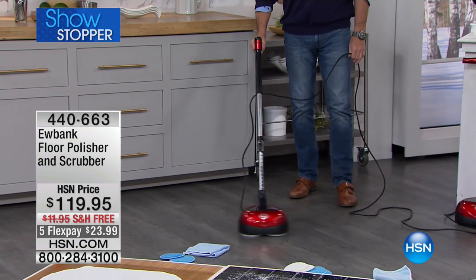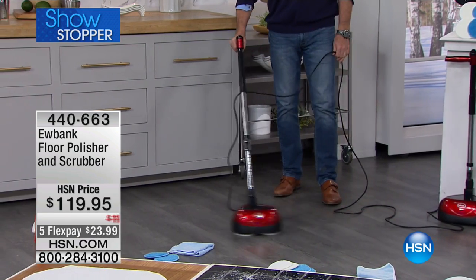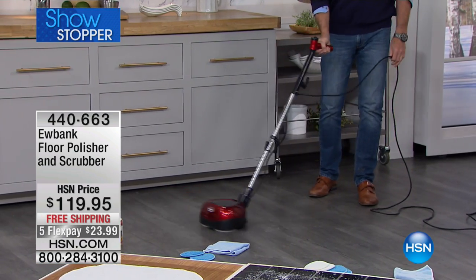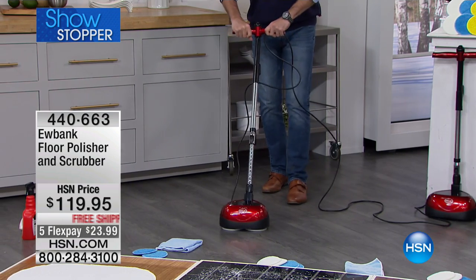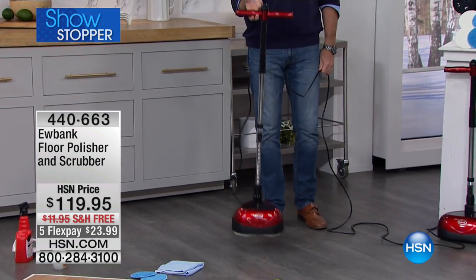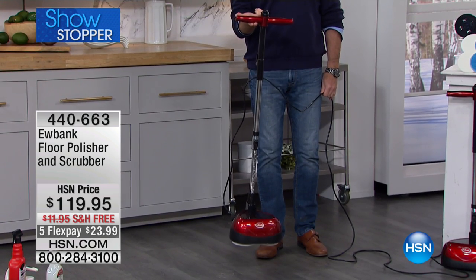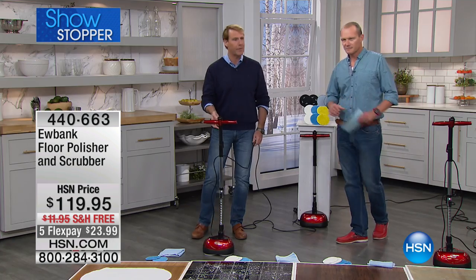Any hardwood floor, any tile, any travertine, any marble, any granite, any garage floor — this is industrial strength in the palm of your hand. It just glides, and when I want to shut it off I just turn it up and it shuts right off. Eight pounds — I'm lifting this with two fingers. Professional results from Eubank that everybody can get home today.